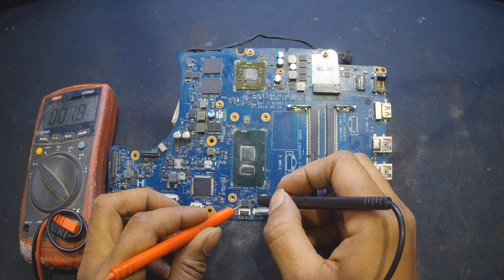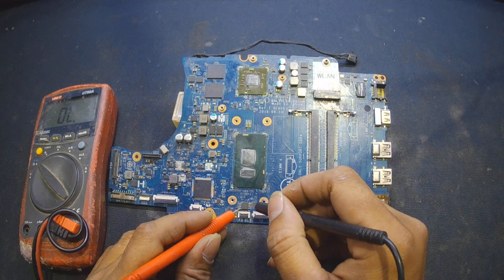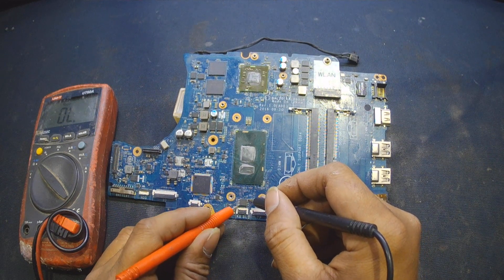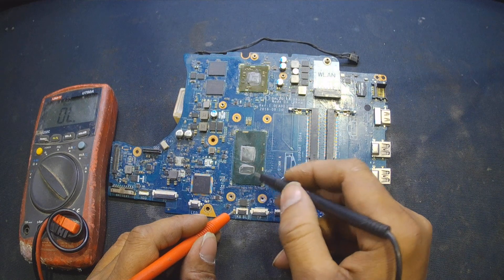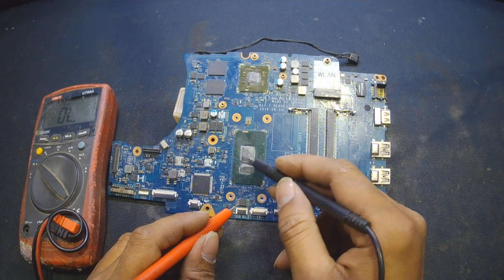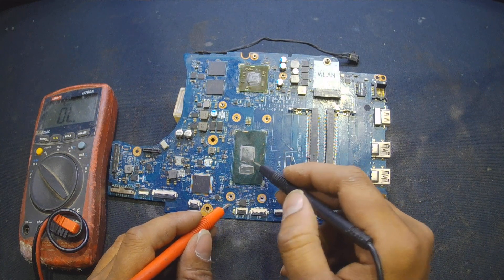This is difficult to fix because pin number four and pin number eight are shorted to ground. Pin four is the ground and pin eight is the SPI 3.3 volt line connected to the processor. If this line is shorted, the chances are the CPU has been burned. Right now this motherboard does not have a board view available.